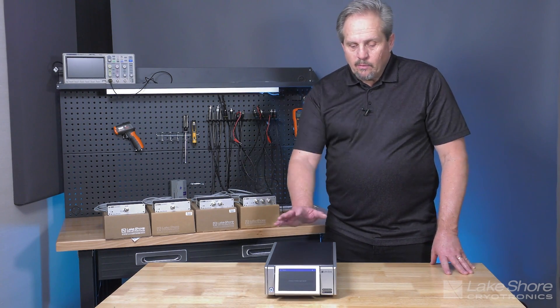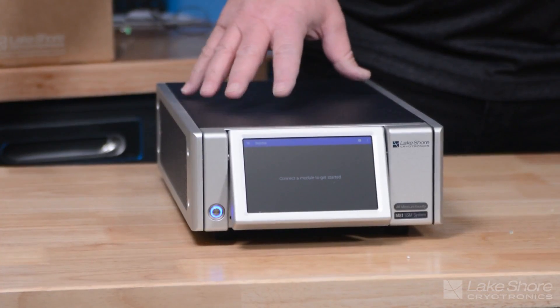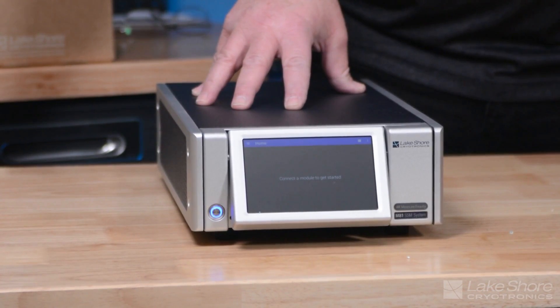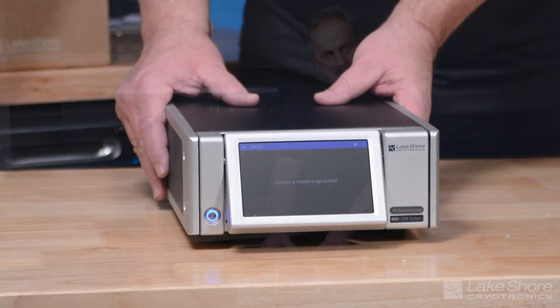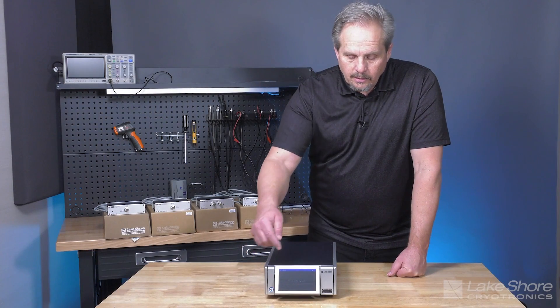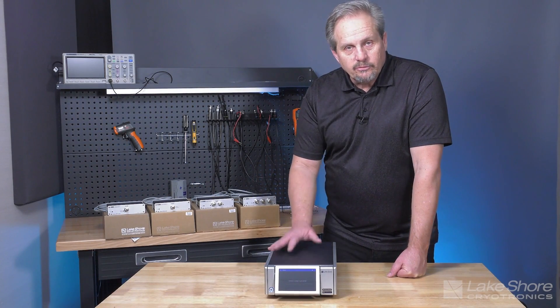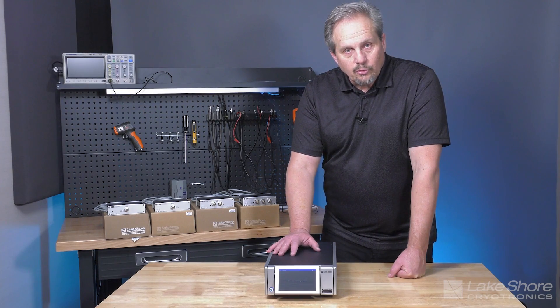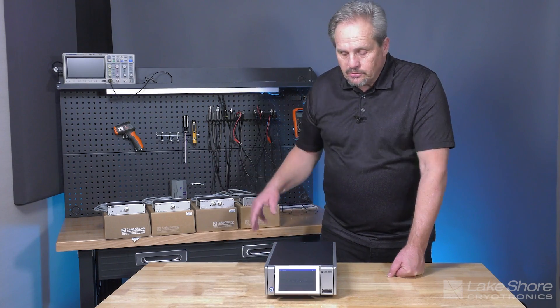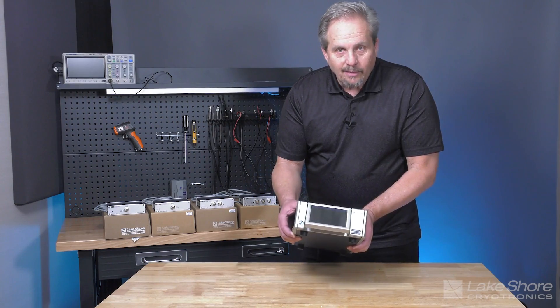The M81 system is the most recent member of Lakeshore's Measure Ready instrument line. It uses the same packaging as our other instruments in the Measure Ready line: a clean, simple touchscreen interface, an easy-to-use control panel for each of the modules, and a nice compact half-rack package.